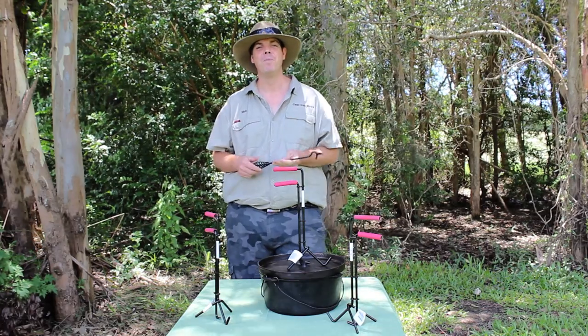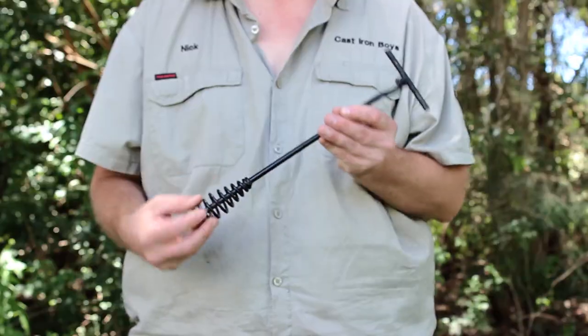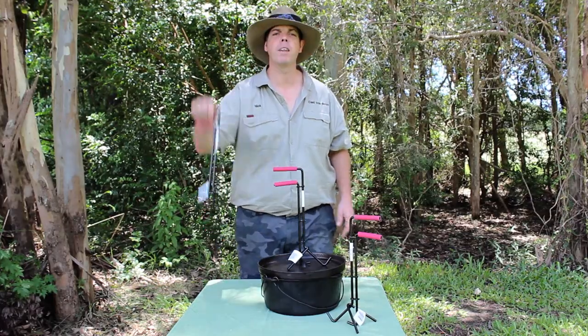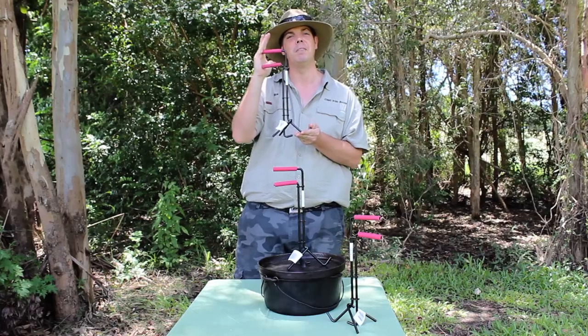G'day guys, Nick from the Carstone Boys here. I think everyone's got one of these — your lid lifter, one of the handy tools to use when you're actually out camping using your camp oven. But today, let's toss that one out. Let's go for one of these — the Cadillac of lid lifters. Here we have the 14-inch Mayer Dutch Oven Lid Lifter.